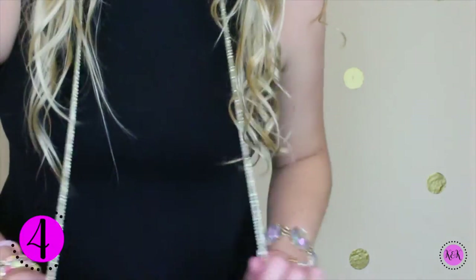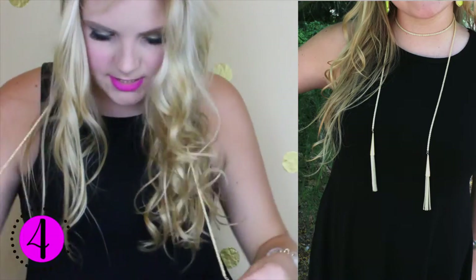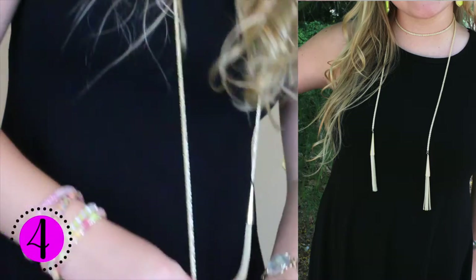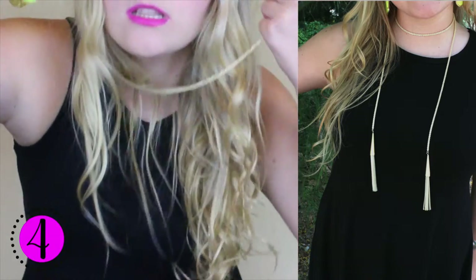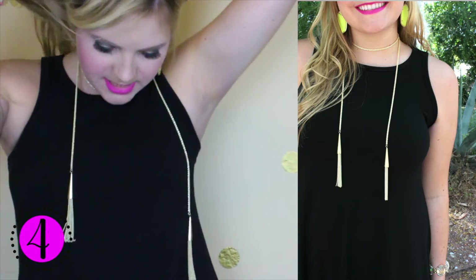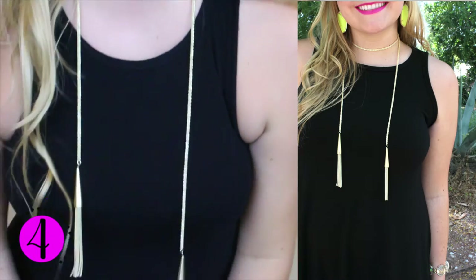And so the fourth way to wear this necklace is to get it out like this again — no knots or anything — and to take one side and lift it up right here like you would a scarf, and then loop it around your neck as you would a scarf, so you can wear it as a little choker.